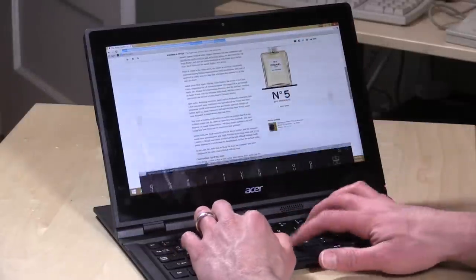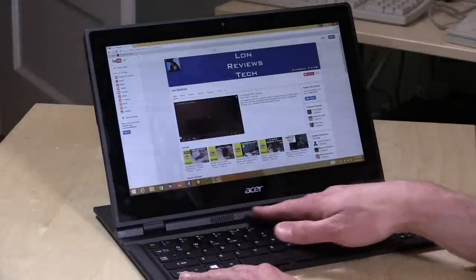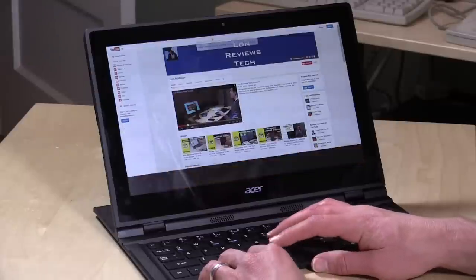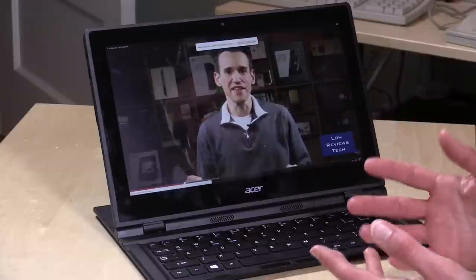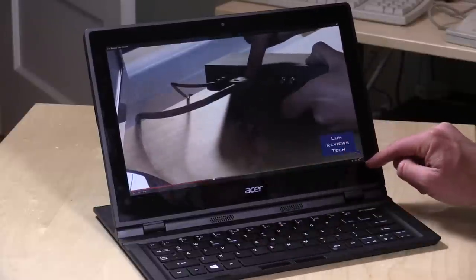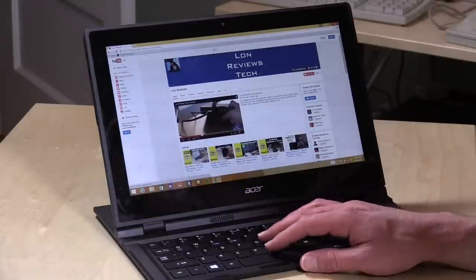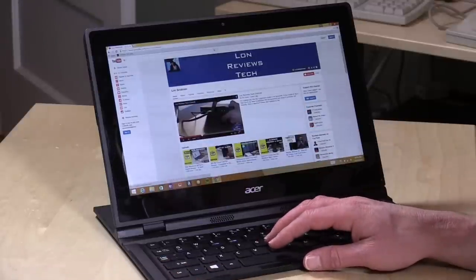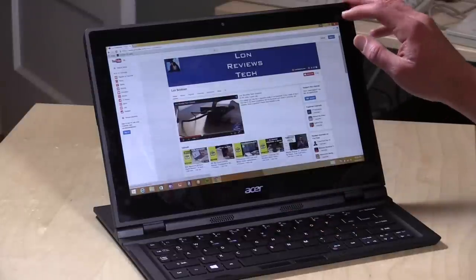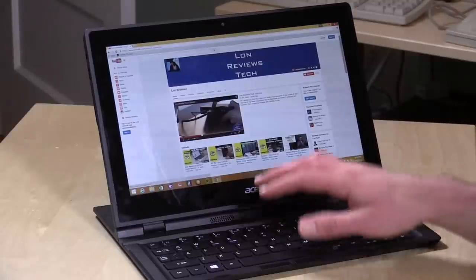The speakers are in the front but don't sound very good — a bit tinny. They can get loud enough, but don't really sound great. You can play back YouTube video relatively quickly, and with a decent internet connection you should be fine. It does have wireless AC on board with 5GHz Wi-Fi support, so newer Wi-Fi access points will work with this without issue.